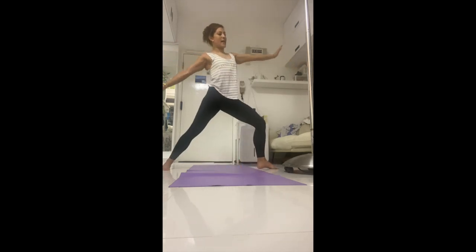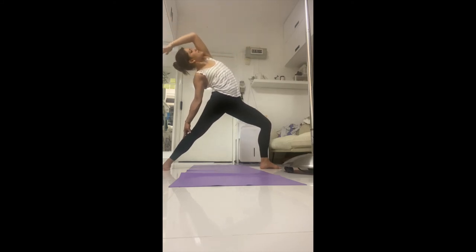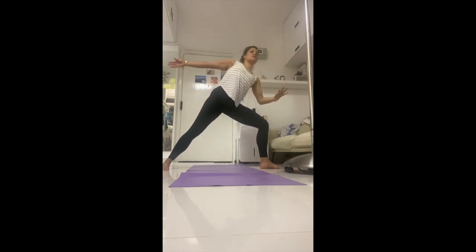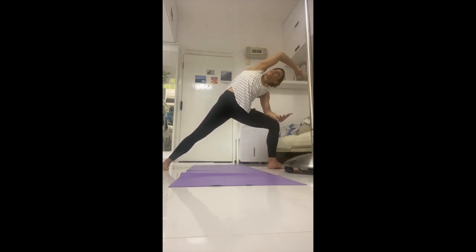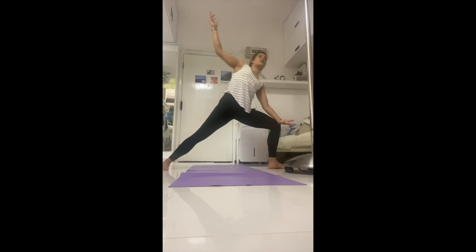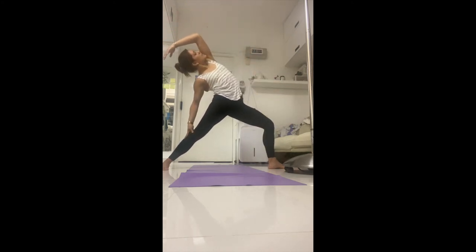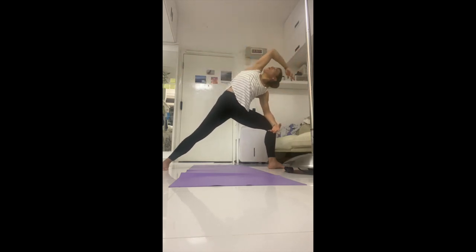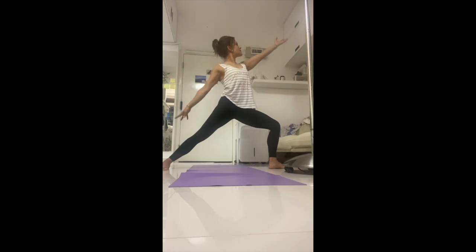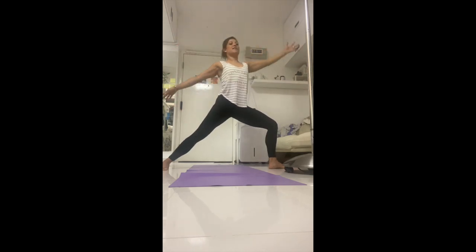Now moving with the breath: inhale, bring the back hand down, lift the top arm up and back. On the exhale, come forward and through — elbow to the thigh, reach across and over. Moving with the breath — every time you inhale, stretch open back; every exhale, come back and through. One more inhale, and exhale.